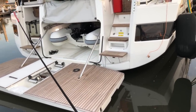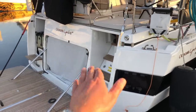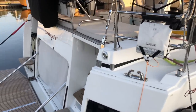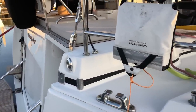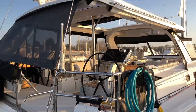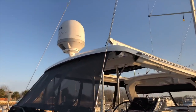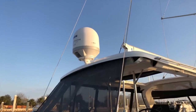Both sides of the dinghy garage have staircases that go into the cockpit with flip-up helm seats. On the starboard side is a hot and cold shower. Aft, you can see the nav light. On top, this boat has a hard top closing the cockpit, and above there's a KVH-7, a large satellite.